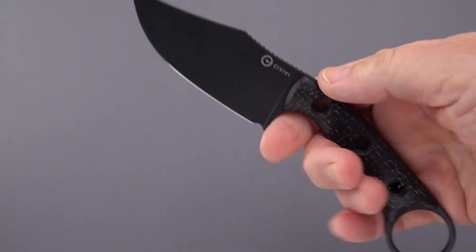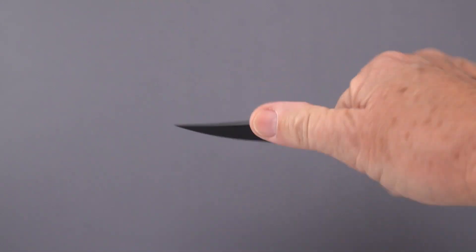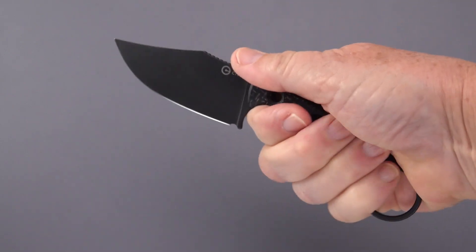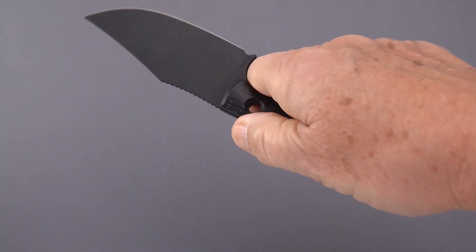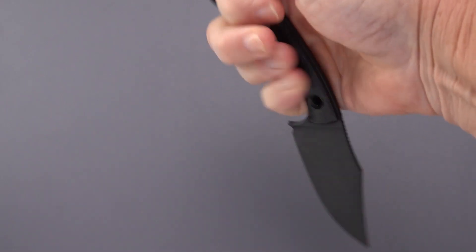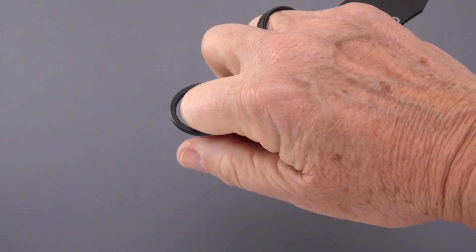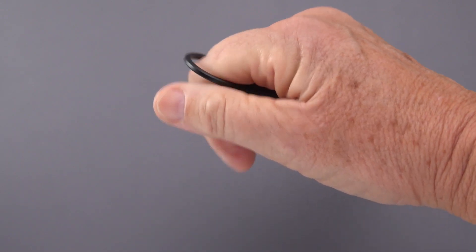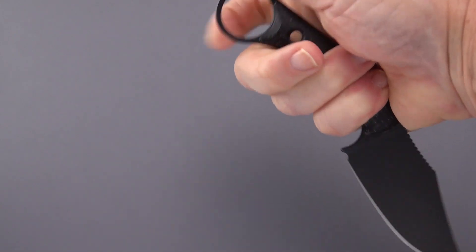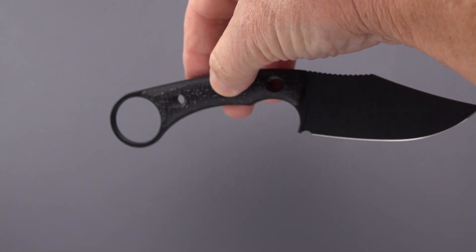So a two-and-a-half-ounce fixed blade — how does it fit in the hand? The ring gives you extra real estate for grabbing it. There's plenty of room for your thumb. How about point-down karambit style? Well, if you stay to the middle knuckle — which is how you should hold a karambit, and not go all the way up — this has a nice cant forward of the ring, which is what a lot of companies are finally beginning to see.